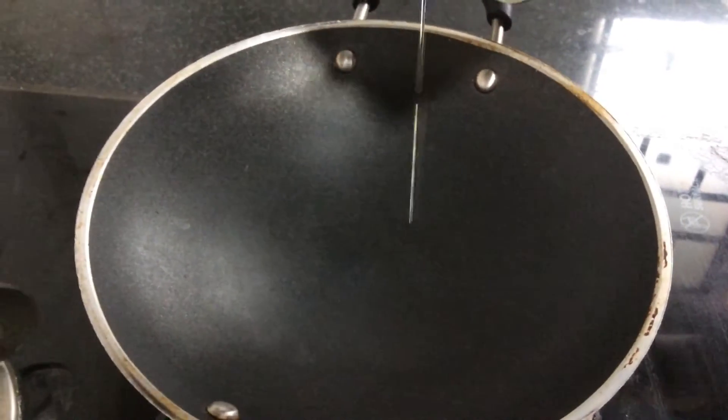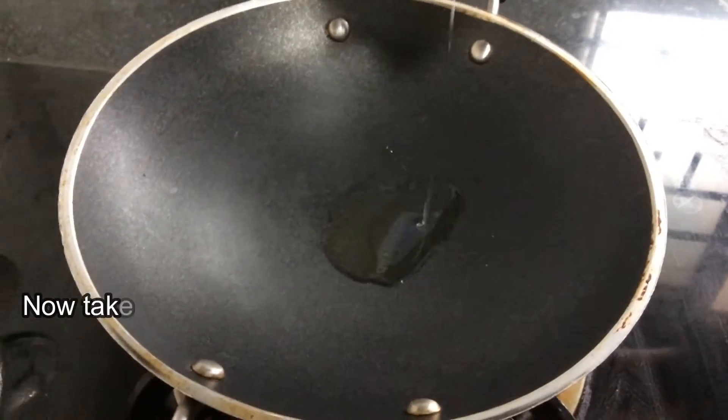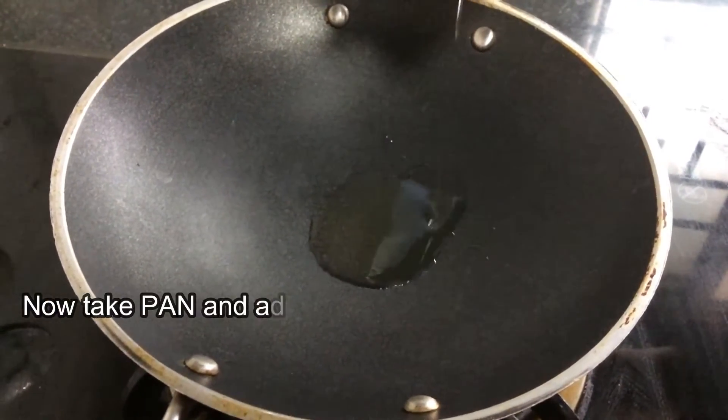Now take a pan and add olive oil and fry for some time, then add salt and seasonings and continue to fry for some more time.